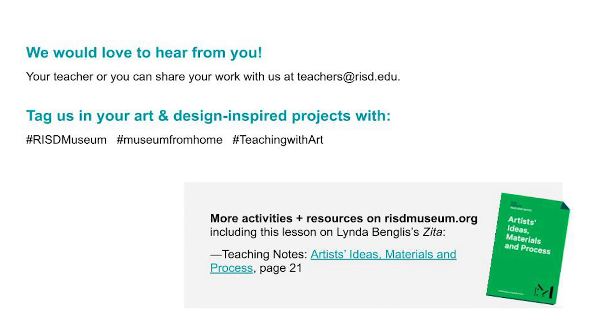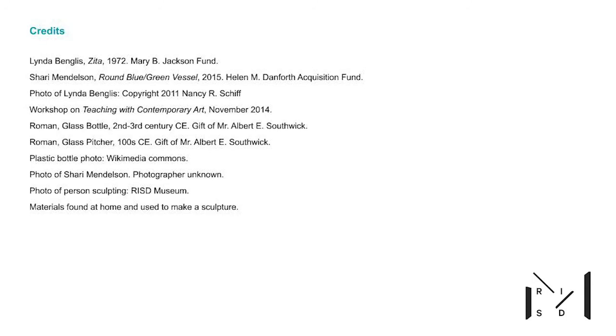If you have any questions or thoughts that you'd like to share, or if you want to post some of your work, we would love to hear from you. Thank you so much for joining me and please stay in touch with all of us at the RISD Museum. Thank you.